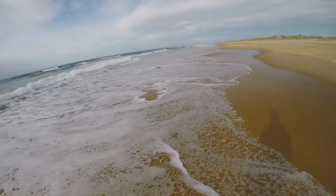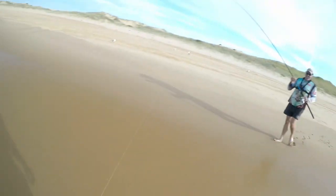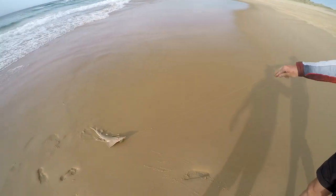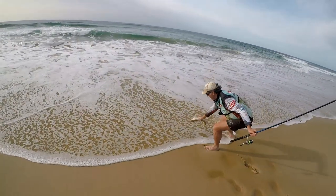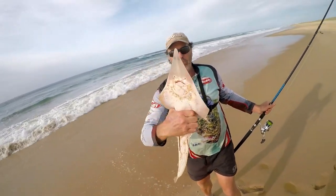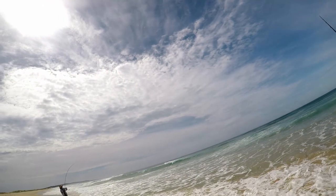Oh shit, it's a shark! Oh yeah, it's a — oh dear. At least it went hard. I reckon. Oh yeah, nice little shovel nose. Yeah, pretty cool little things, aren't they. Bye-bye.